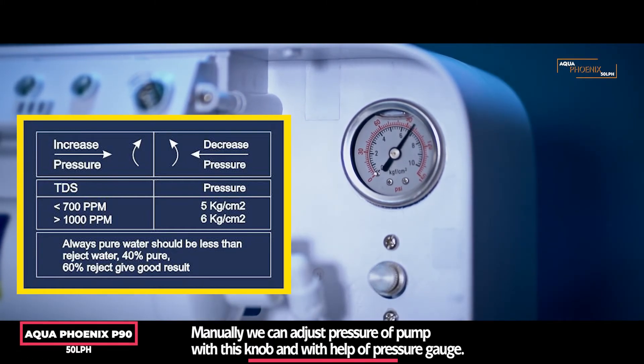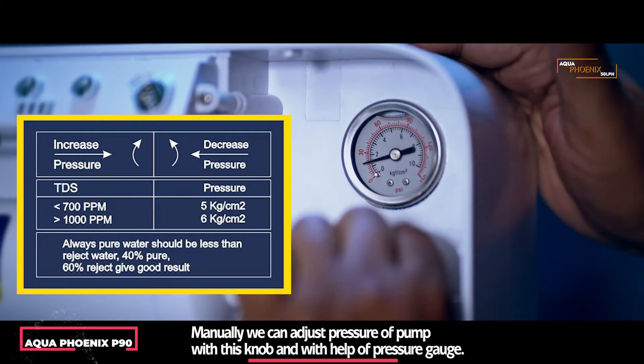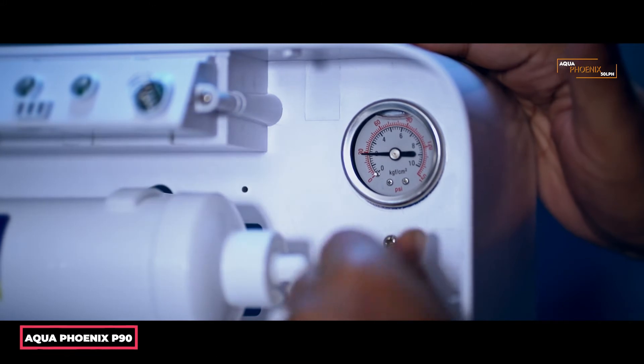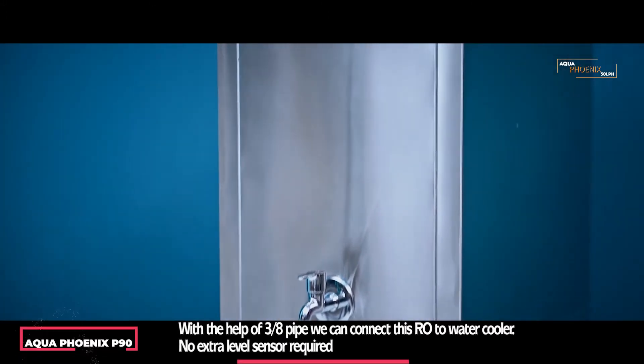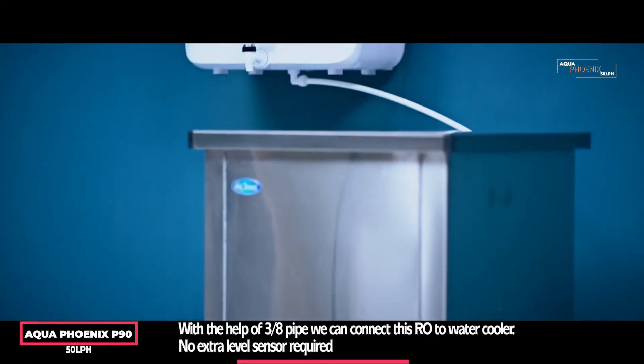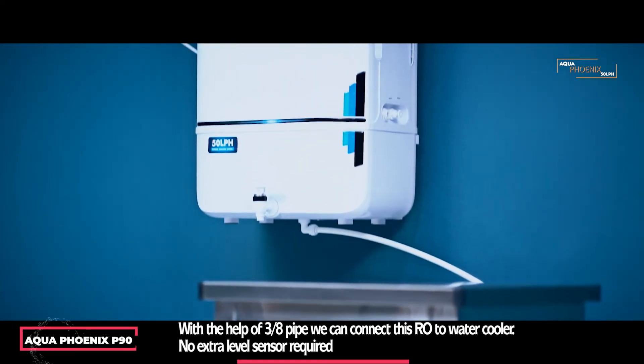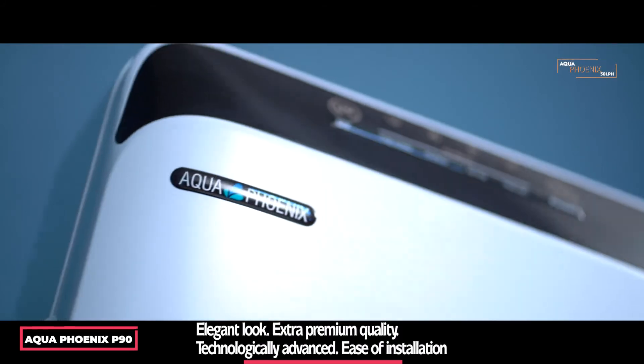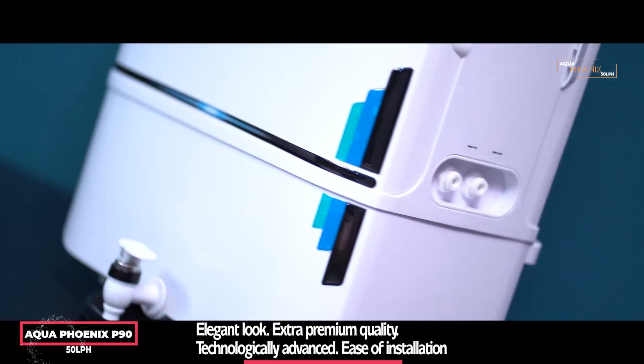Always remember, pure water output should be less than reject water. With the help of a 3/8 pipe, we can connect this RO to a water cooler — no extra level sensor required. Elegant look, extra premium quality.